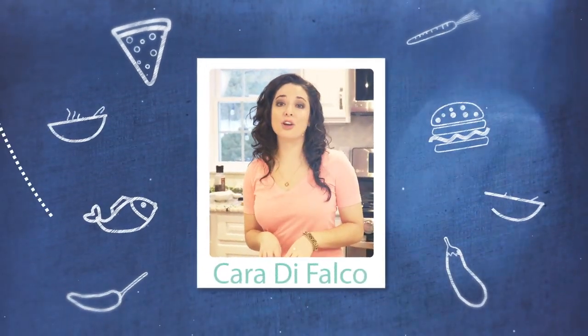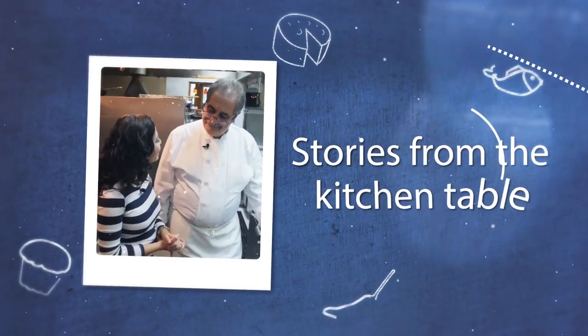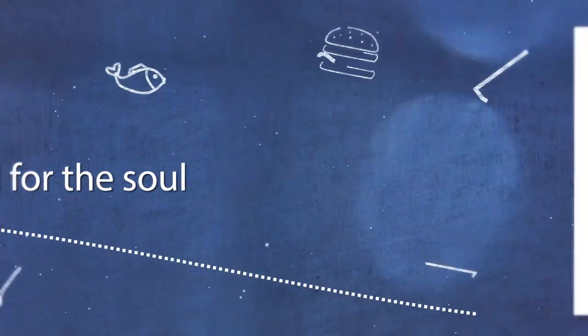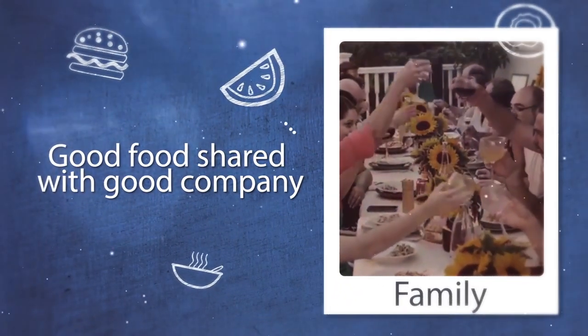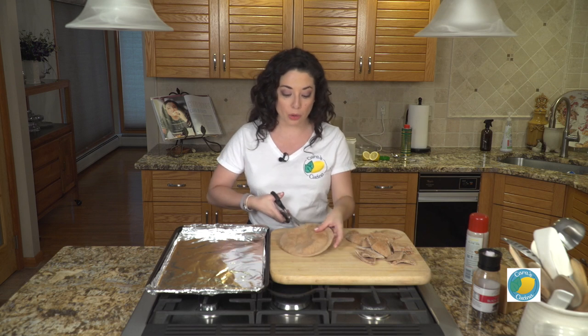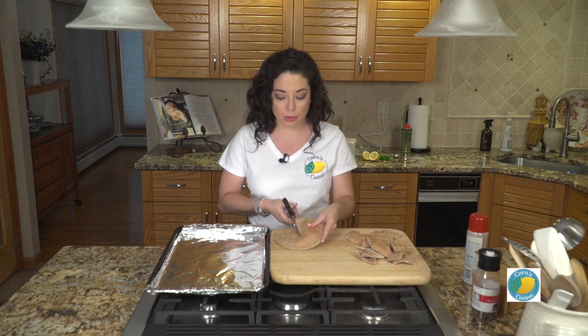Great food isn't just about good ingredients and knowing how to cook — it's about telling the story of the food. This is actually a really easy thing to make for yourself at home, and of course, it becomes so much better for you when you make it at home.